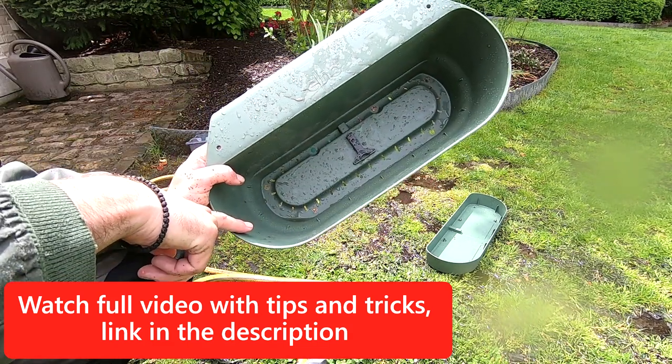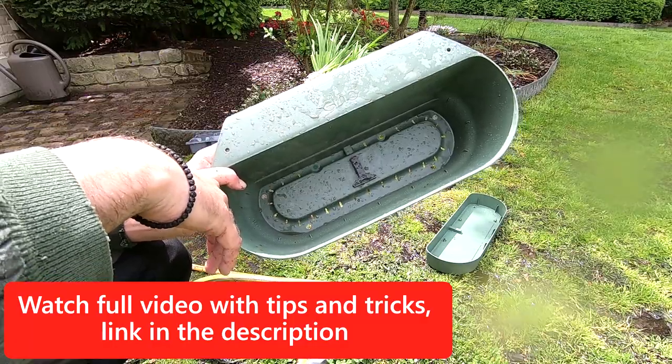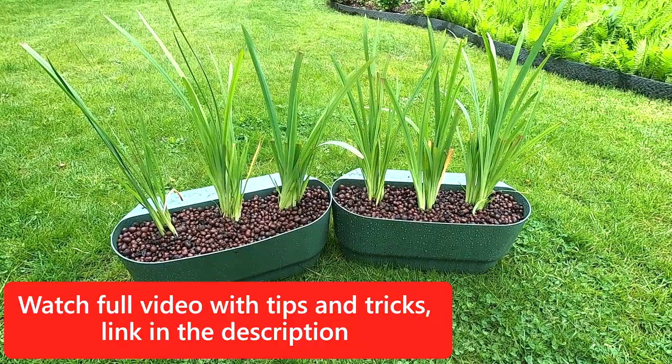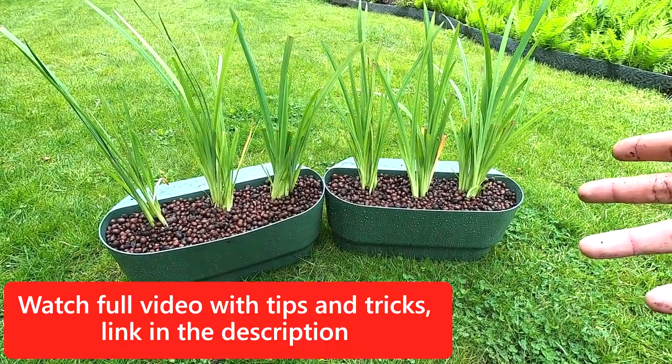Once you've got your planter box with all the holes in it, just add everything together. There you have it — all done! Just need to put them in the pond and everything is good.